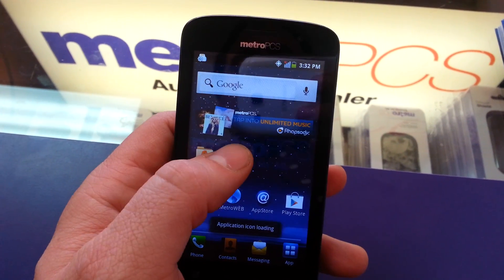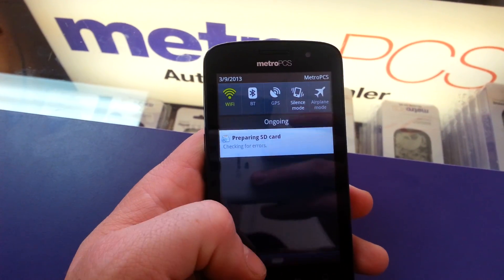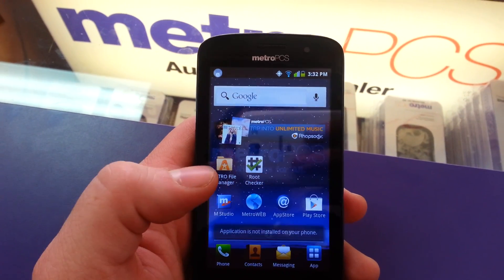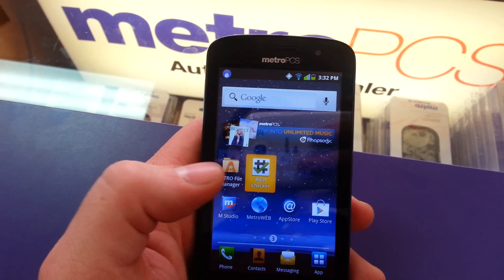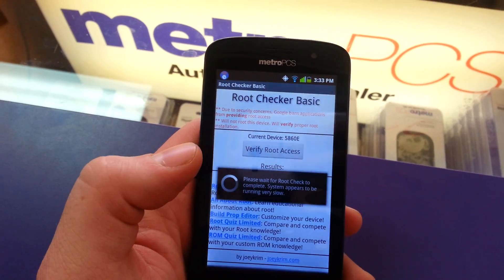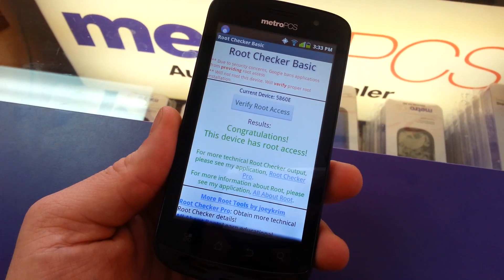And now after it reboots you're going to click the root checker. We're going to have to give it a second to check the SD. And congratulations, this device is rooted.